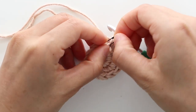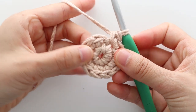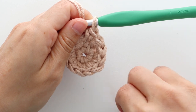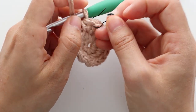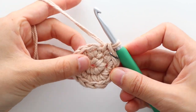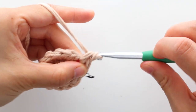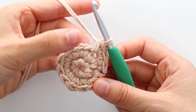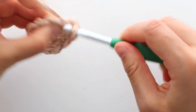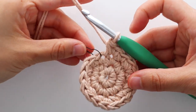To start round 3, remove the stitch marker. Place 1 single crochet into the first stitch and place the stitch marker in the first stitch of the round. Place 2 single crochets into the next stitch. Repeat the pattern of 1 single crochet and then 2 single crochets into the next stitch until the end of the round. At the end of round 3, you should have 18 stitches.